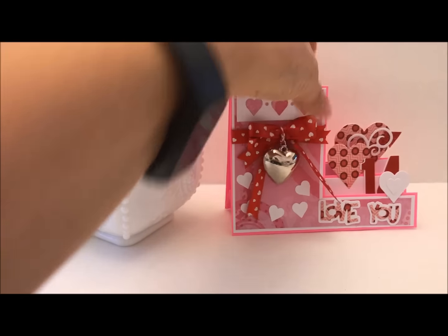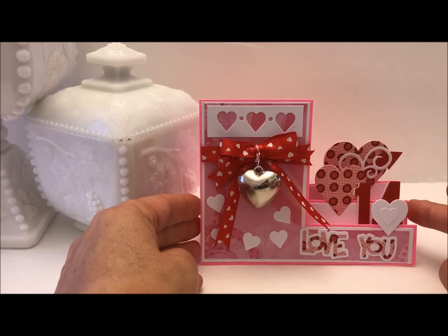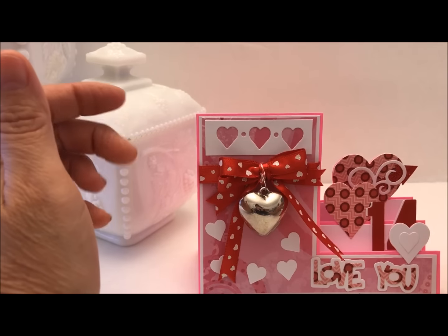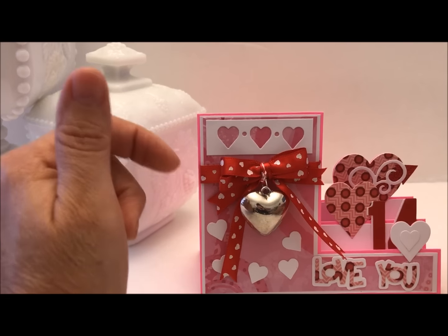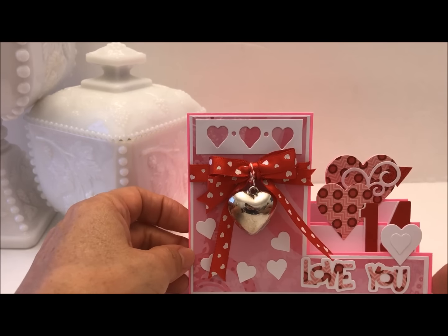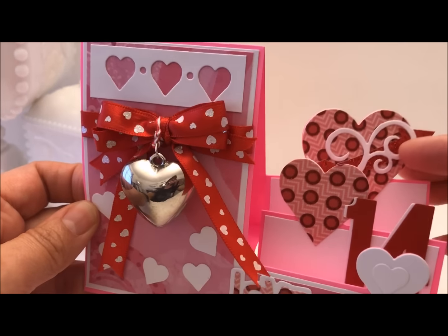I ended up cutting two additional mats for this panel here and also the little steps, just to give it a little bit more contrast. I had this pink and then this other darker pink and they were too much alike, so I wanted to add an additional mat. I also cut this 'love you' with the dies that are provided.